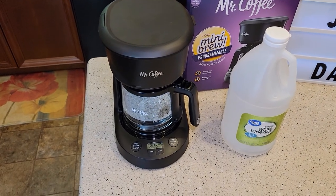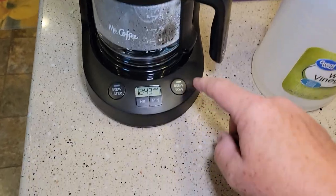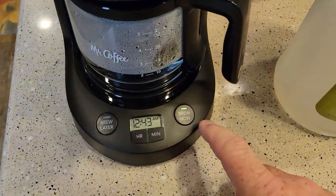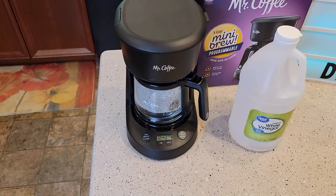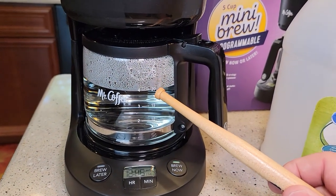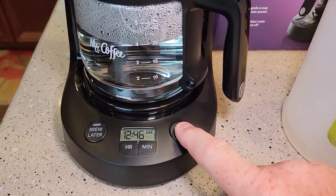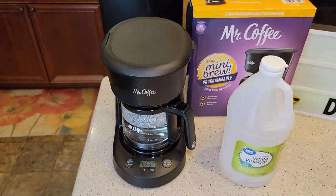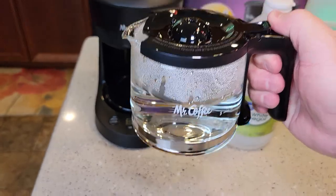It's been 10 minutes. I'm going to press the brew now button to finish the brew — the LED light comes on and it's going to finish brewing, which will take about another two minutes. We're up to the four-cup mark now, so we're finished brewing the water and vinegar. I'm going to turn it off and dump the contents of the carafe down the sink.